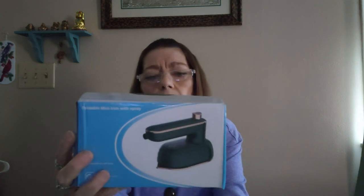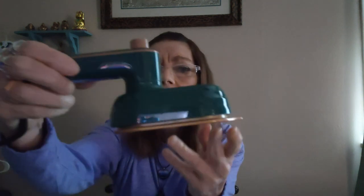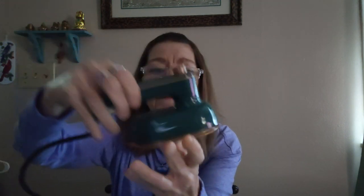Hi guys, welcome back to my channel. Today I'm going to be doing a product review — the foldable mini iron with spray. This is a Temu product. I haven't tried it yet, so I thought I would just do it on camera and get my first impressions. Here's the iron itself.